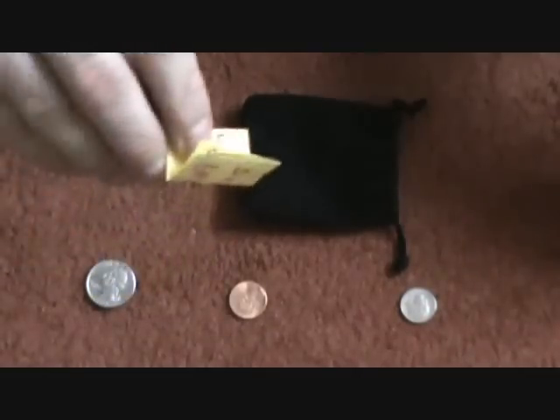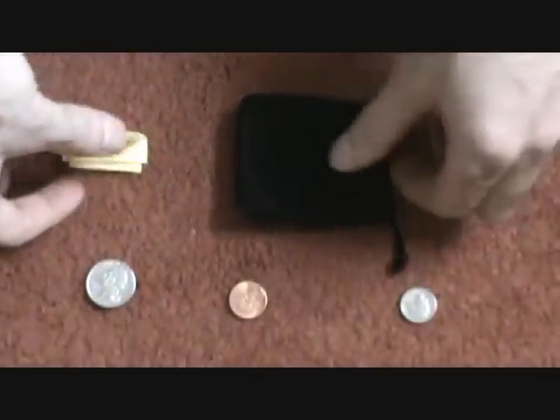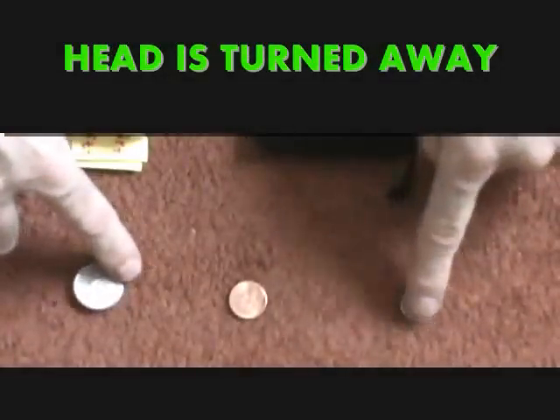So you have a written prediction, a little bag, and three coins.